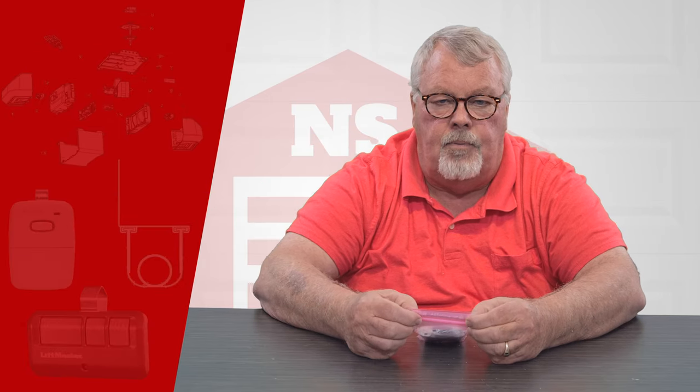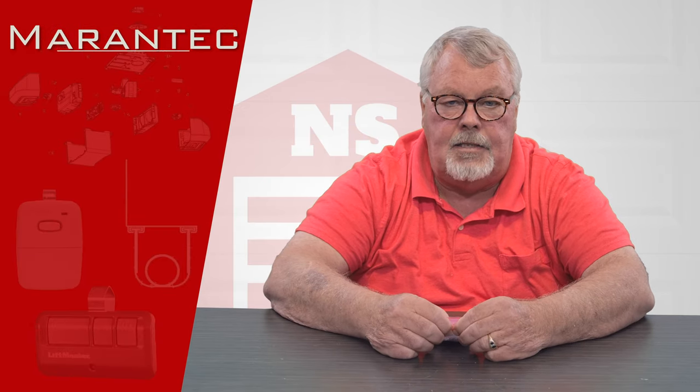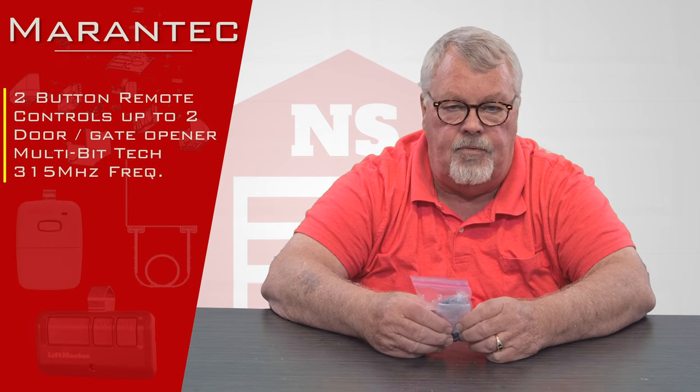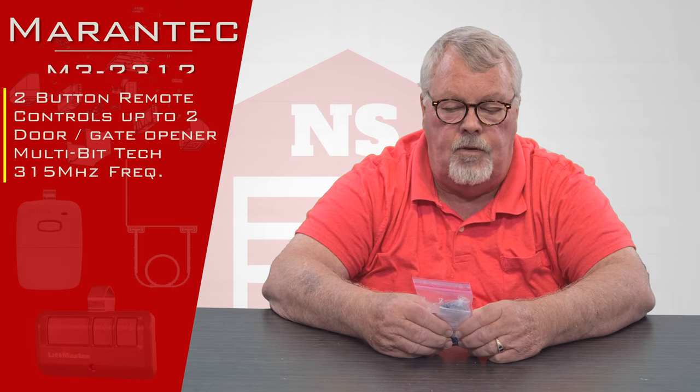Hi, I'm Mark from NorthShoreCommercialDoor.com. Today we're going to do a product introduction. Our product today is made by Mirantech and it's a two-button transmitter with a part number of M3-2312.